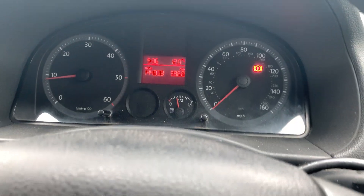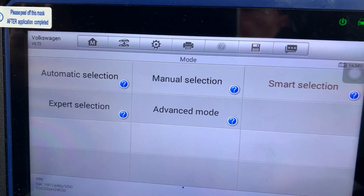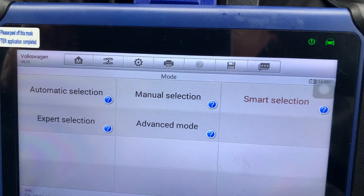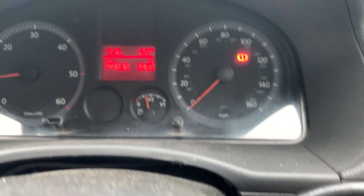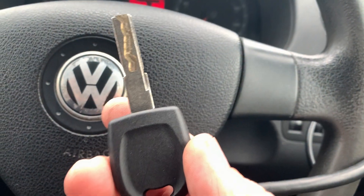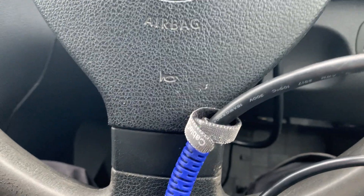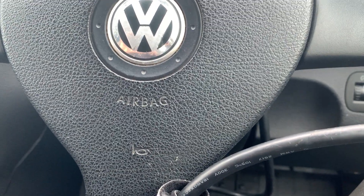As long as smart selection works. If smart selection doesn't work, then it becomes a whole different ball game — you have to go through the expert selection. But that is cloning an ID 48 key using the IM 508 and the XP 400 Pro, in about five minutes. Thank you for watching.